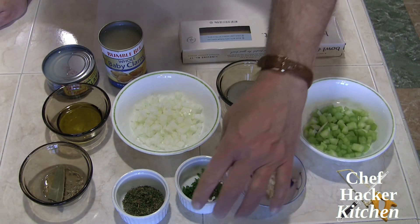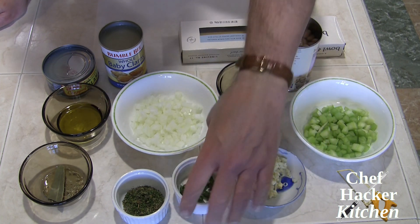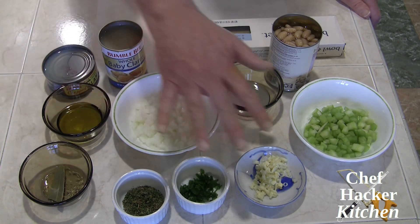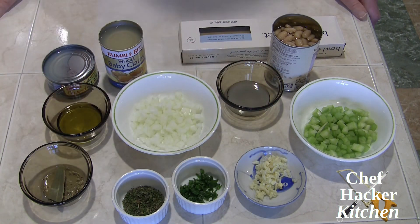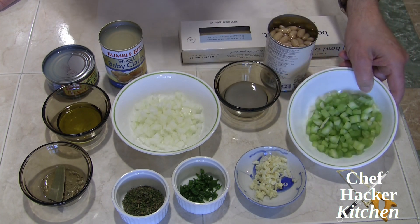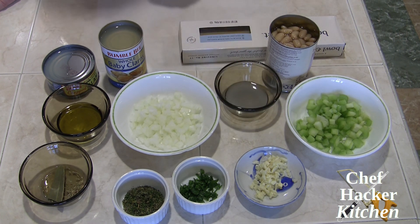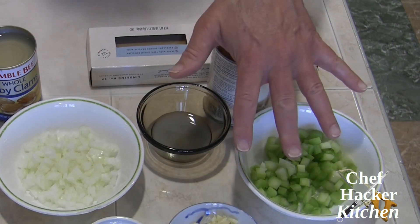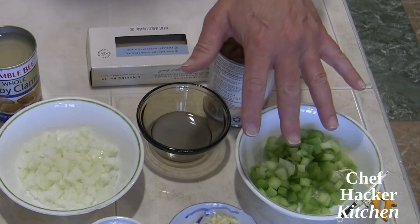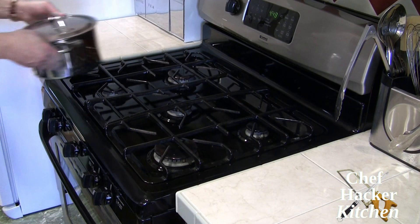We also have a bay leaf, and since I happen to have some fresh parsley, I went ahead and chopped that up to add in as well. Those are the ingredients you'd normally see for linguine and white clam sauce. For the hack, we're adding cannellini beans, half a cup of chopped celery, and about two tablespoons of lemon juice — that's going to add flavor, protein, fiber and texture to this dish. That's our hack — let's get cooking!